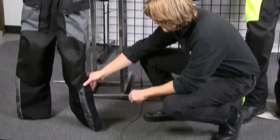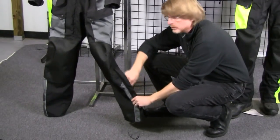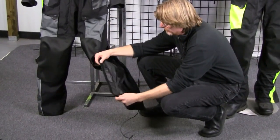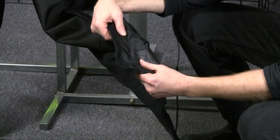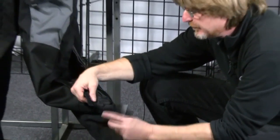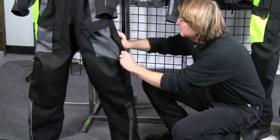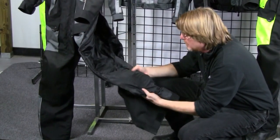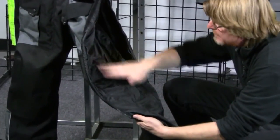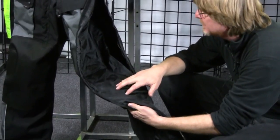Moving down to the bottom of the pant, we have something exclusive to Olympia Motorsports that we refer to as an easy hem bottom — very important for riders with shorter inseams. The side leg zipper stops six inches short from the bottom hem, which allows these to be hemmed very easily by any tailor or local cleaner. Additionally, inside the pant you've got six inches of adjustability to move the knee protector up or down — a great custom fit detail.